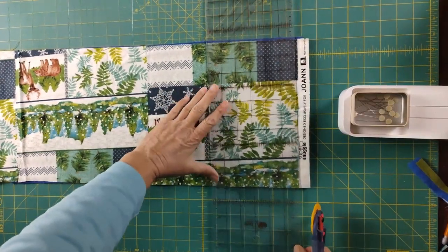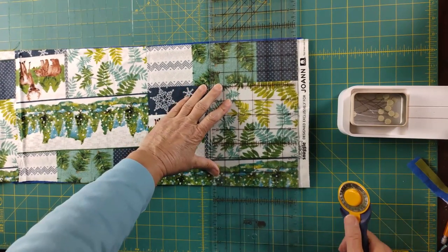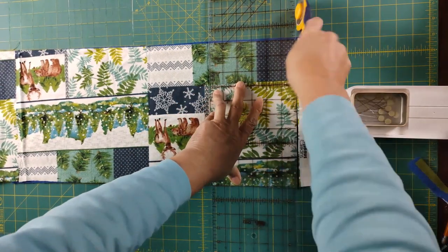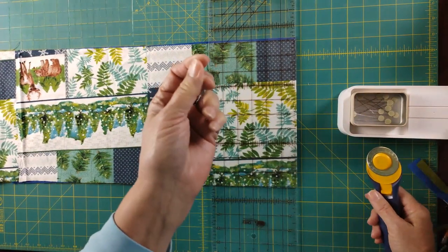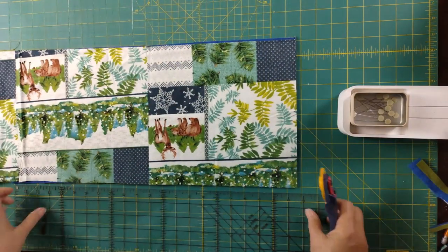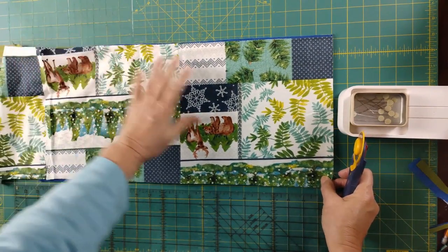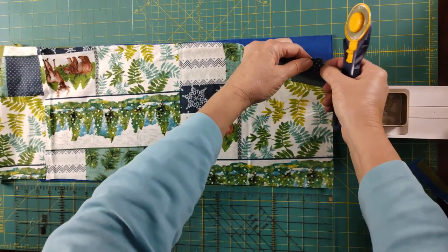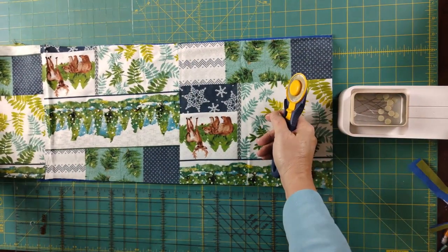To cut these, the first thing we do is remove the selvage. We want to do that because if you keep the selvage in your rag quilt, when you do your clipping along the edges for that frayed edge, it won't fray. The selvage is woven much more tightly and will not fray when washed like the rest of the fabric. By cutting off that selvage, we get an edge that can ravel out — and that's how we get that wonderful fluffy edge.